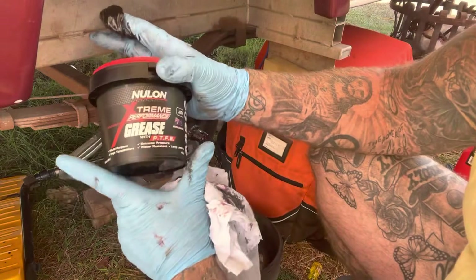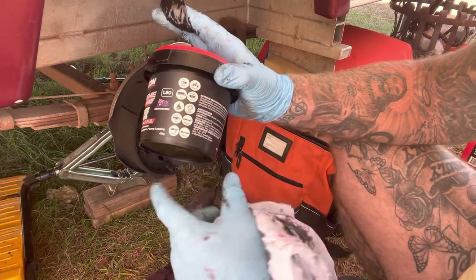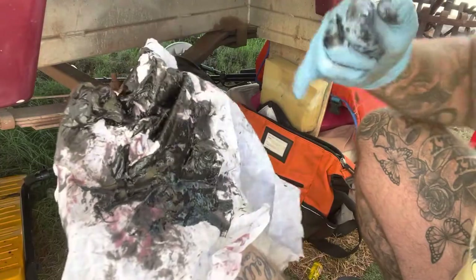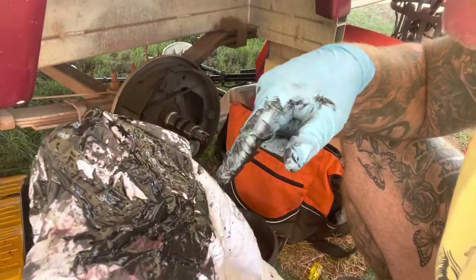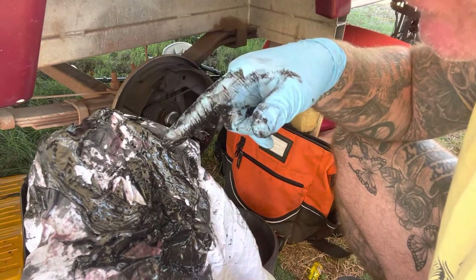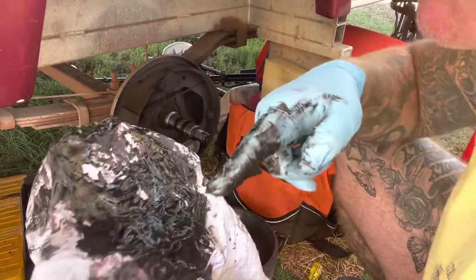This is the stuff I've chosen — from Super Cheap Auto. It's suitable for anything automotive including caravans, so it's a very high temperature grease. You can see how black and dirty and almost runny the old grease is — it's rubbish. The caravan guys recommend around every 10,000 to 15,000 kilometres at the outside to change your bearing grease, and you can see why, especially up in the heat.